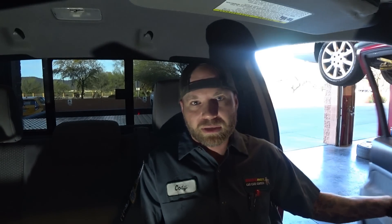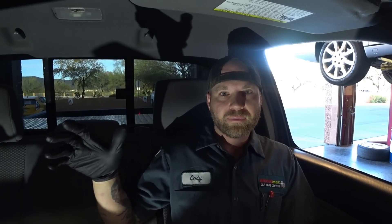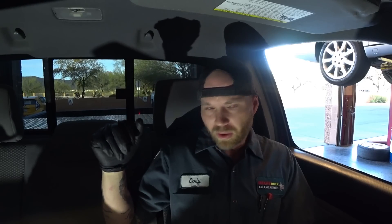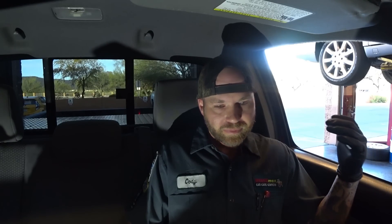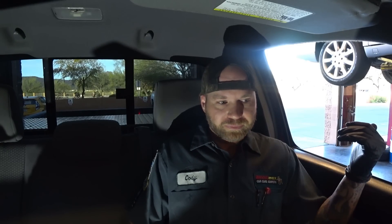Welcome back to Cody's Auto Diagnostics. I've got a 2008 Toyota Tacoma here with a dead cylinder. I want to show you a quick and easy relative compression test going right to the data link connector inside the vehicle. This is good just for a quick reference, not something I use if I want to add a second channel, but it is nice for a quick and easy setup.